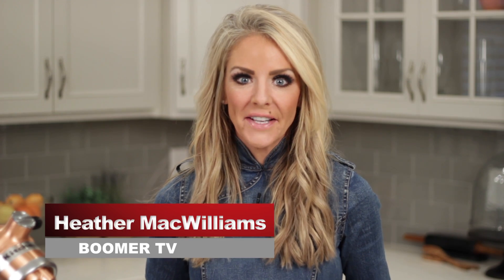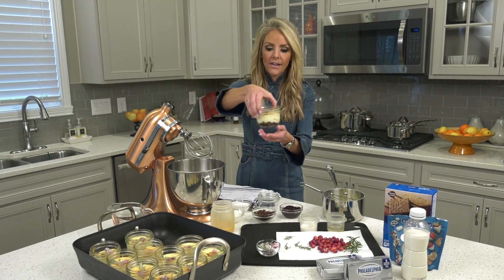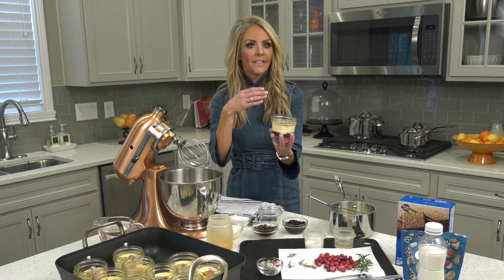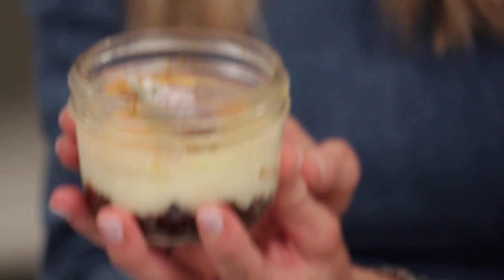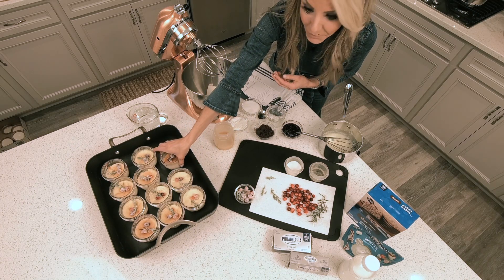Today I'm making white chocolate mini cheesecakes. I love these because they are so cute — you bake them right here in individual mason jars. They look great on a table, they're great for a hostess gift, and of course they're really easy to transport.